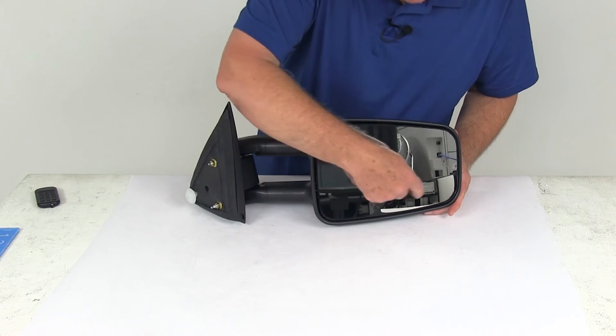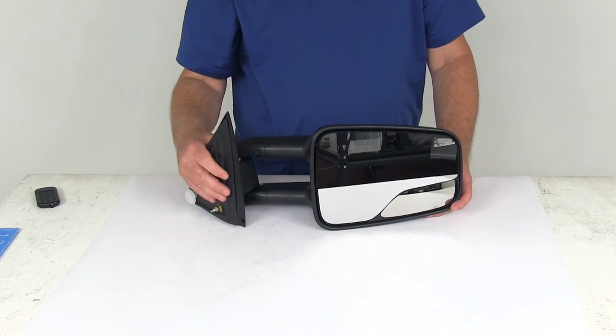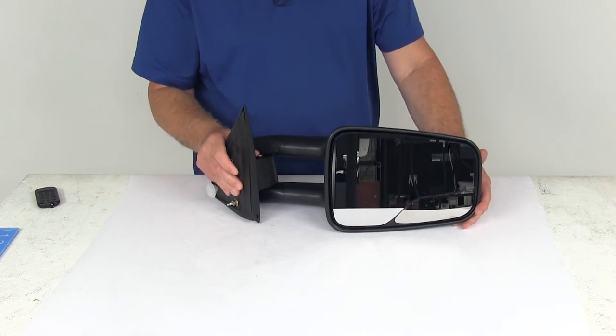This mirror does have the spotter mirror — the smaller one right here on the bottom — which will help reduce blind spots. The mirror will also fold up against the truck for parking or for fitting into tight spaces.